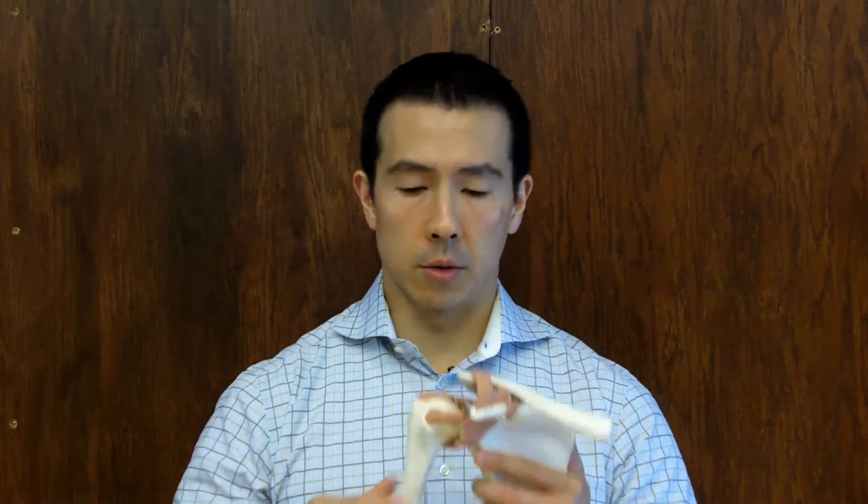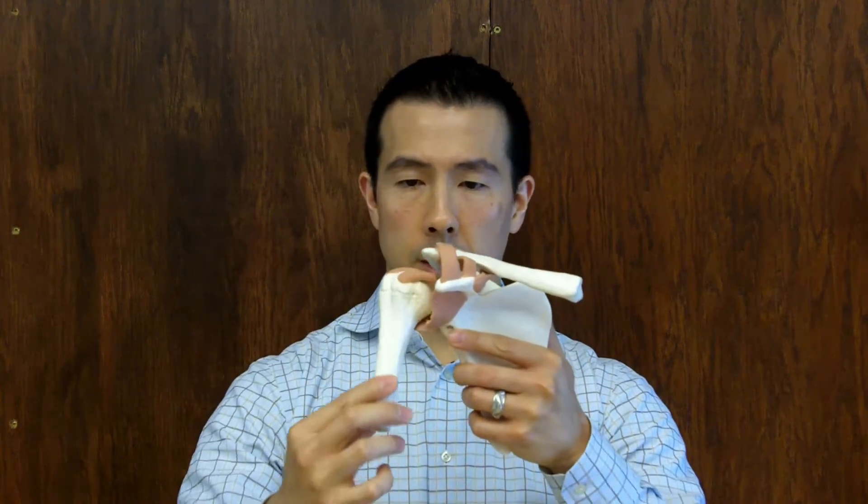Your rotator cuff consists of four muscles deep in the shoulder that help stabilize your shoulder. I have a model of the shoulder here, and this model is actually of a right shoulder. So typically, when you lift up your arm, your shoulder muscle, which is the deltoid muscle, will help move the arm up.